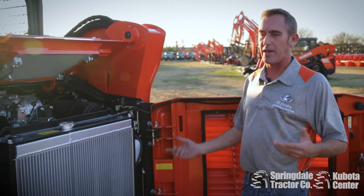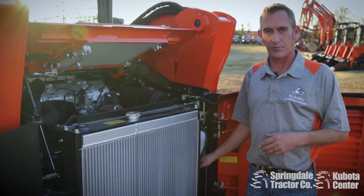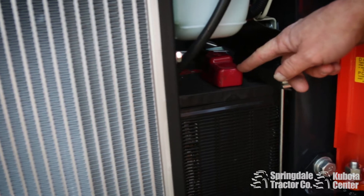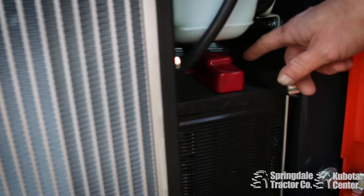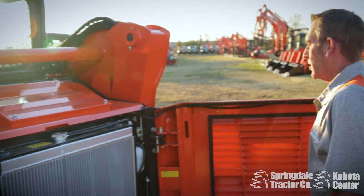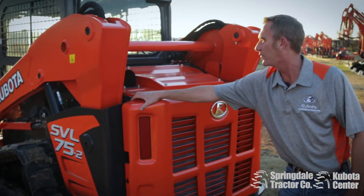Another thing that most competitors don't do — if you ever had to jump one of these off, on the Bobcat the battery's backwards, so to get to the positive you have to go to the front of the battery. Kubota puts it right here, so if you ever have to jump the machine off or use the machine to jump one off, it's all right there. It's a real nice, tight fit. Just make sure you pin that door back so you don't smash your fingers.